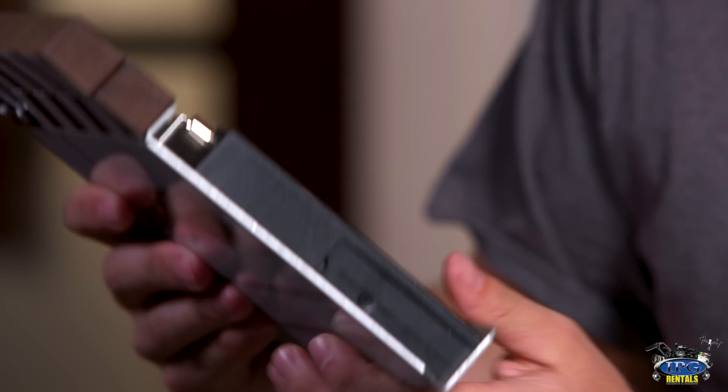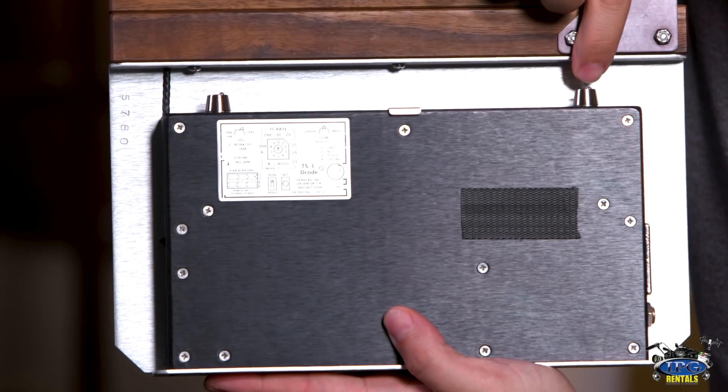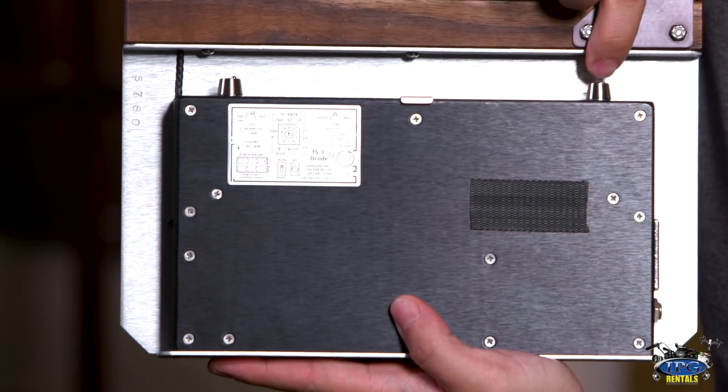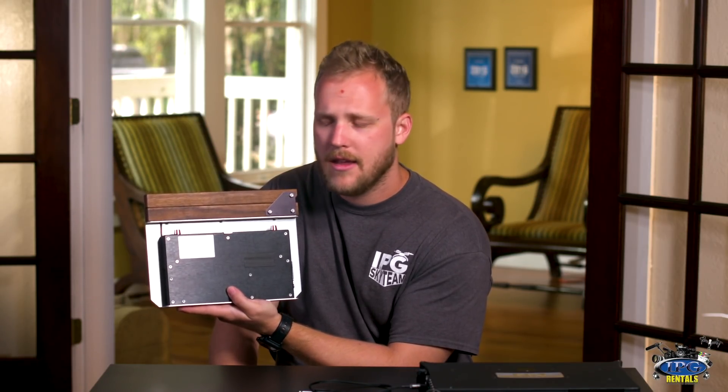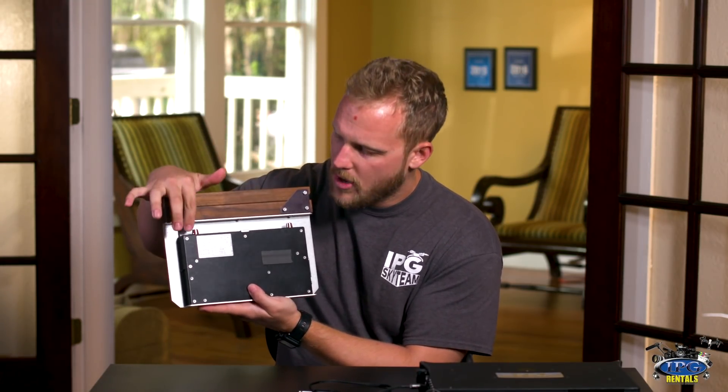So you close that up right there. From here on, there are actually two little switches right here. One is your on and off, which is right here. And then this one is going to be your brightness for your LED in the front. What's fantastic is if you're indoors, you don't have to burn extra battery by having this super bright. There are three levels: light, medium, and very high. So outdoors the LED shines through, but it will drain more battery. If you're indoors, definitely go with a low LED setting; when you're outdoors, you want to be much higher. And there's your on and off switch right there.